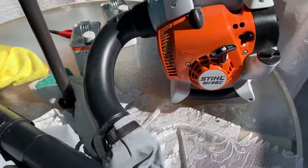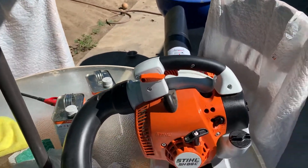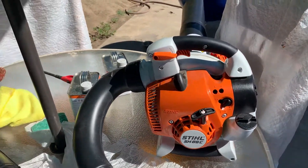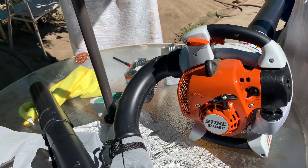The bag pretty much clips on right here with the tube right there. It's pretty easy. The only pain I had was just putting it on yesterday, but other than that it worked really good. Just unzip the bag right here when you go to dump the trash.